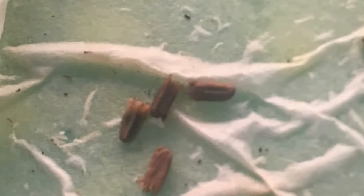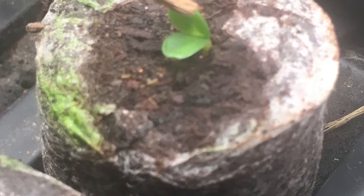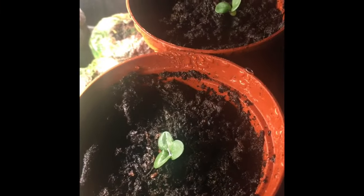Next I'm going to show you my echinacea seeds. I saved them from a plant that I bought last year. I placed the seeds in a wet paper towel, covered it with plastic, and kept it in a warm dark area. Then they sprouted and I put them in these little cells with soil, or some in pots.